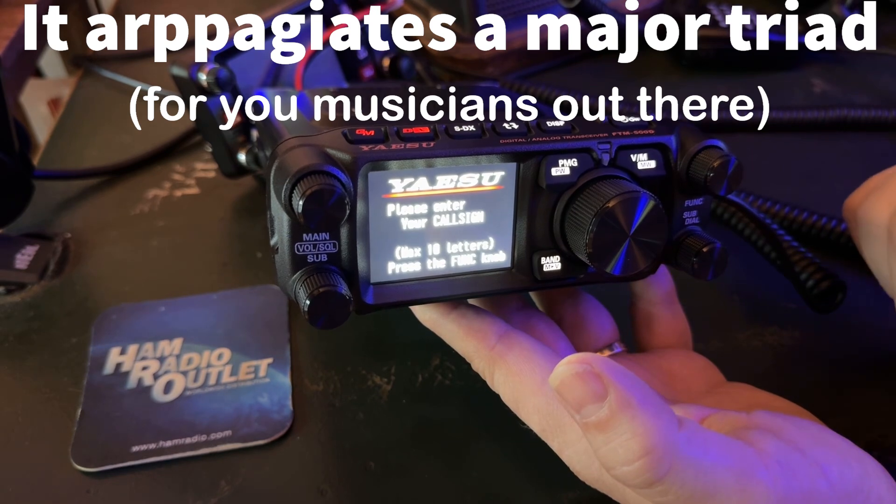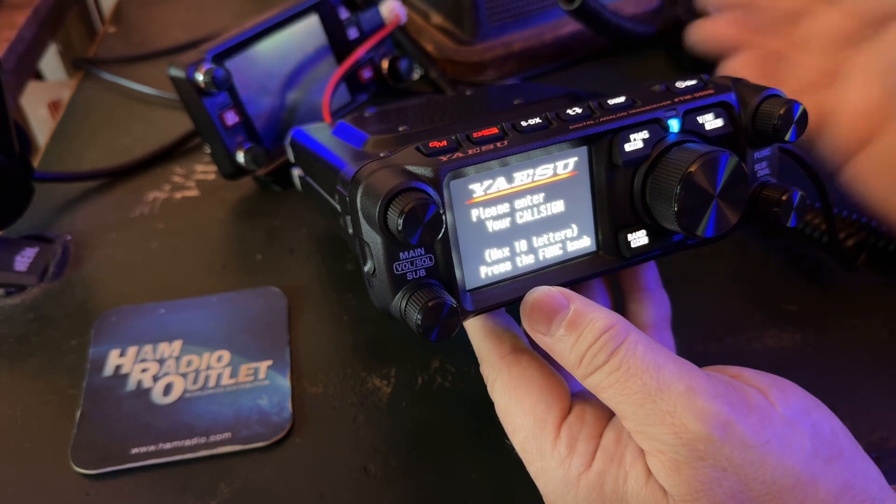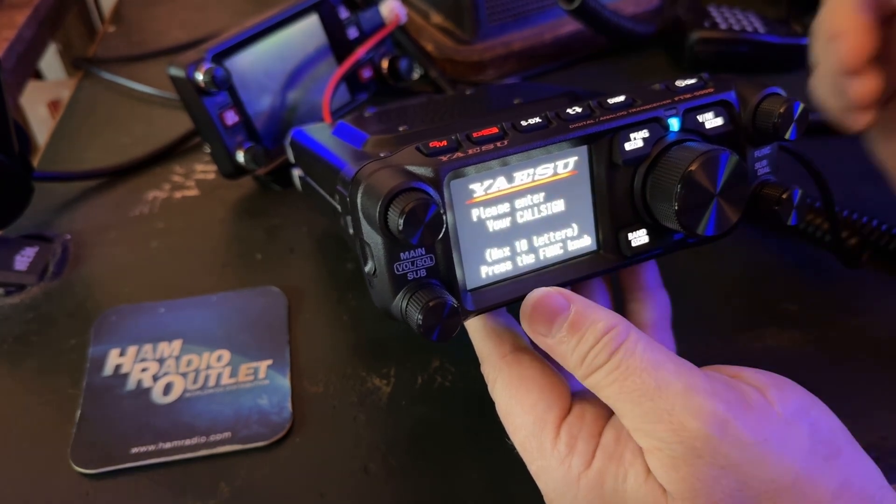And it's backlit. 'Please enter your call sign.' So the first thing it wants me to do is enter my call sign. Maximum 10 letters. Press the function knob.